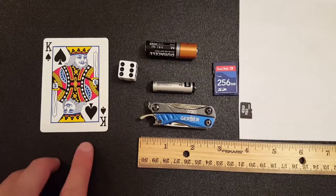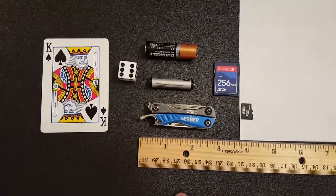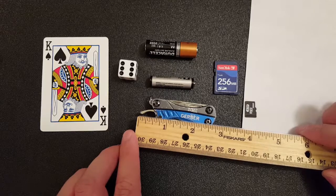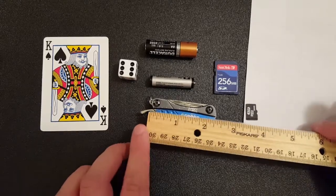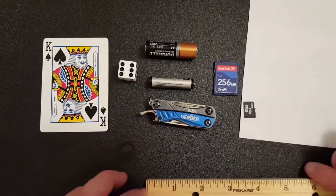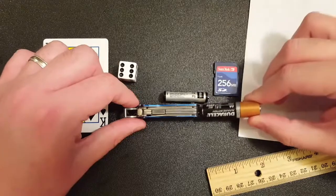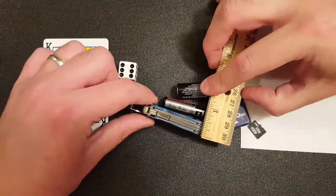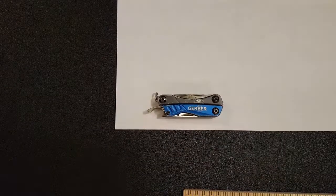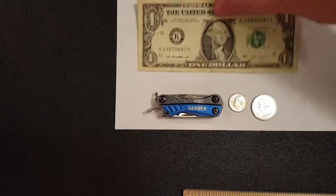Here it is next to some things you probably have lying around the house: a playing card, a six-sided die — or D6 if that's how you roll — and a ruler, if you want to know really how this thing measures. If you include the bottle opener, it's a little bit shorter than 2¾ inches. If you don't consider that part of it, you're looking at more like 2⅜. It is thicker than your AAA, similar to your AA, or right at around half an inch thick. And since this is a Dime, here it is next to another dime, a quarter, and a U.S. dollar.